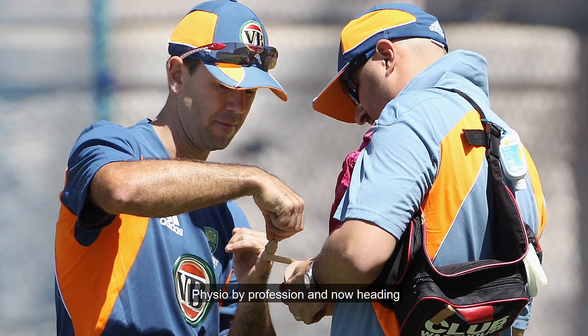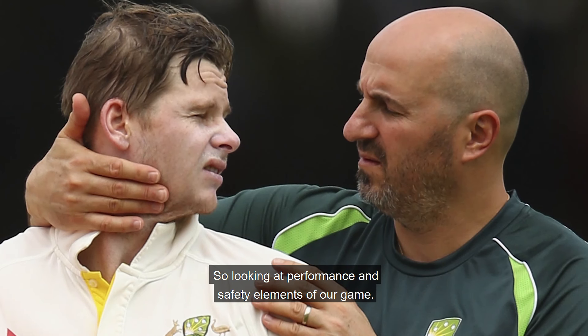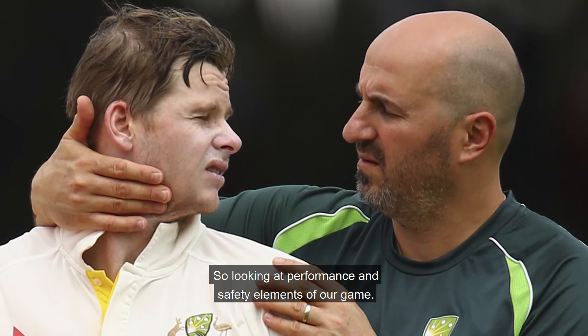Hi, I'm Alex Kuntouris. I'm the Sports Science and Sports Medicine Manager for Cricket Australia, physio by profession and now heading our Sports Science and Sports Medicine team, looking at performance and safety elements of our game.